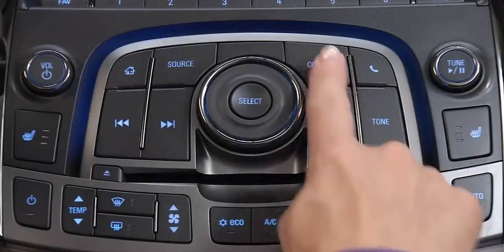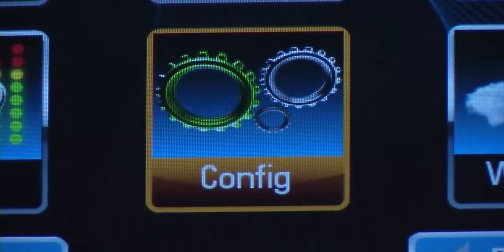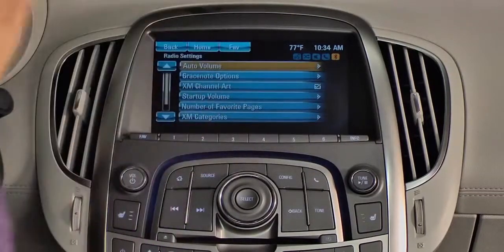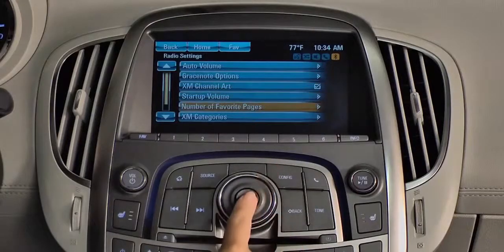Touch configure on the face plate or on the touch screen to go to the configuration settings menu. Using the menu select button or the touch screen, select radio settings. Scroll down to number of favorite pages and select it.